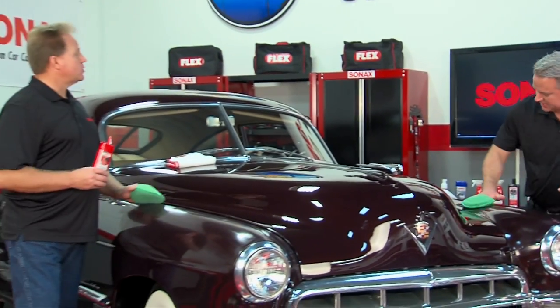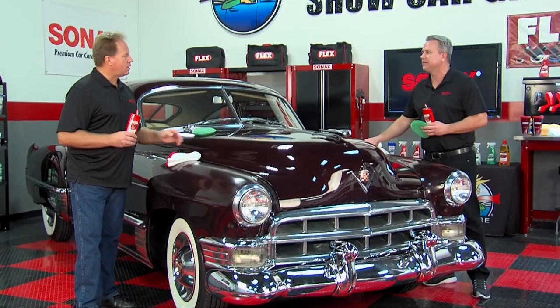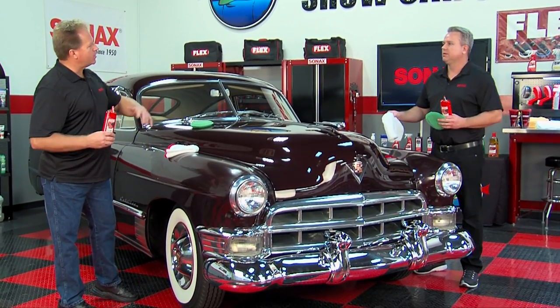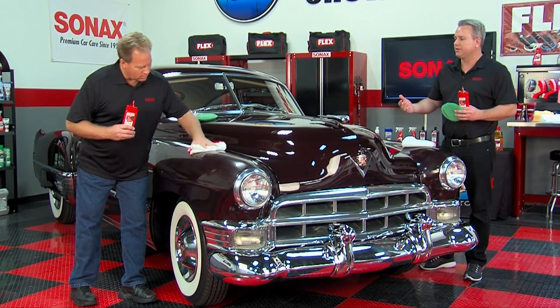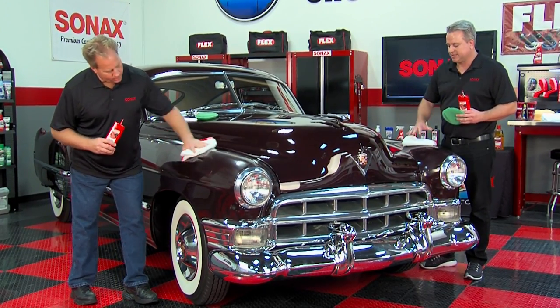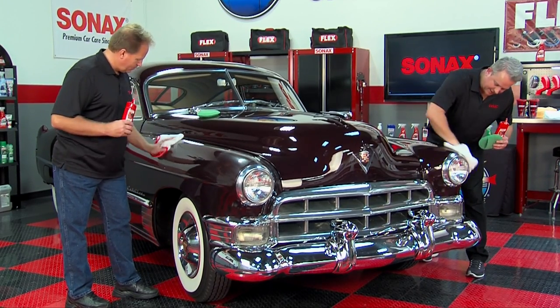So it'll remove fine swirls? Fine swirls, yeah. Maybe a little fine oxidation — the kind that builds up over time just from wiping all the time, or maybe the car's set out for a month or so and got a little sunshine on it. But what it does, it wipes off really nice too.